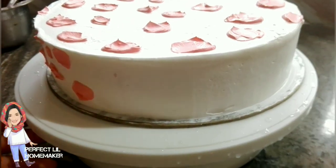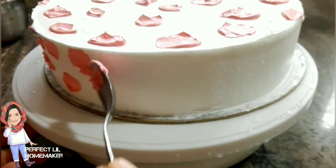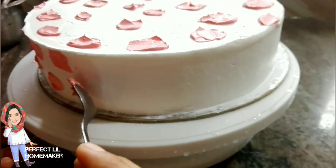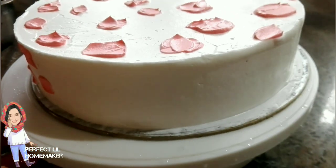Hi friends, Assalamualaikum and welcome back to my channel. Now we have a recipe for a cake — an animal printed cake.